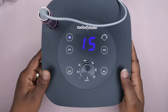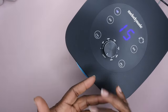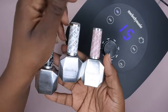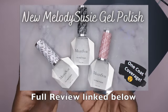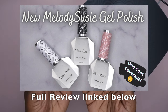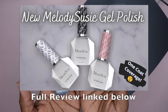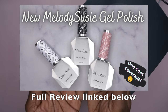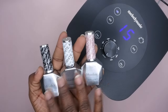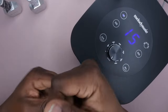Now I'm going to focus on the nail lamp. I'm going to cure some of Melody Susie's gel polishes — they do have gel polishes and these things are amazing, I have a review on my channel. They are one-coat coverage. I'm going to swatch some on a swatch stick and see how they cure. First I'm going to cure a nude color.